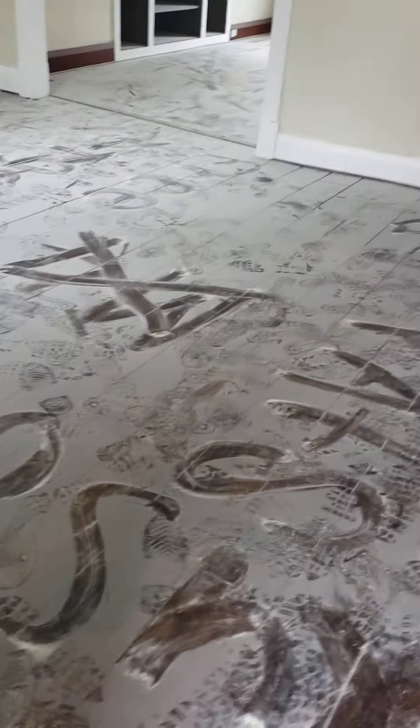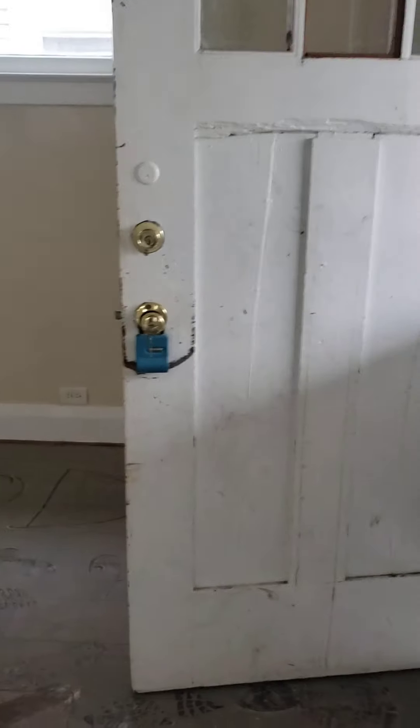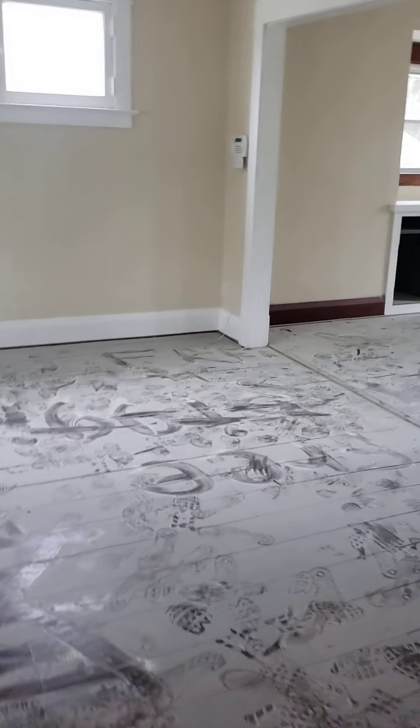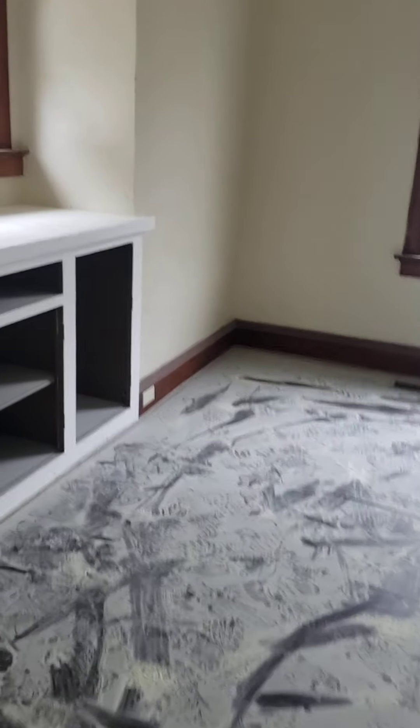We've got holes in the screens. And this used to be a vent, probably for the oven or something, and that's just got a rag shoved in it that needs to be taken care of. There's a fire extinguisher too. We've got missing gutters and missing downspouts, and that's probably why I'm seeing a little bit of moisture in the basement.